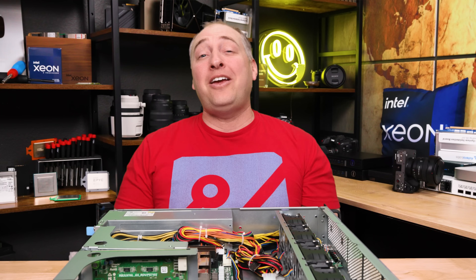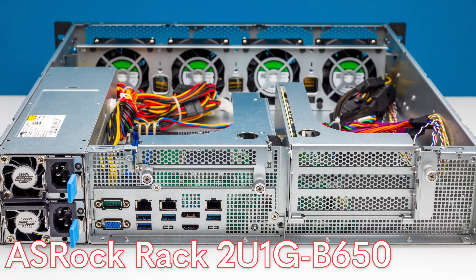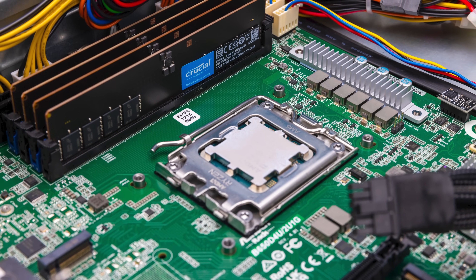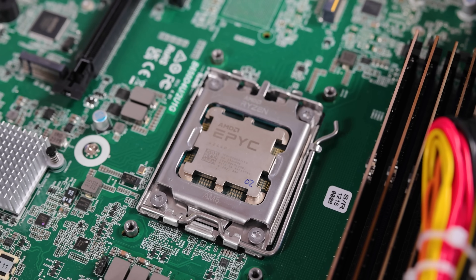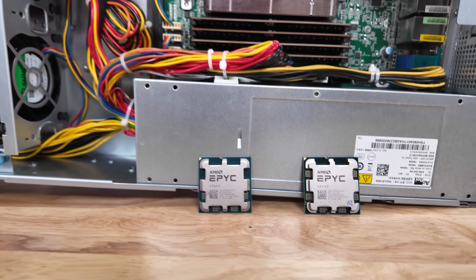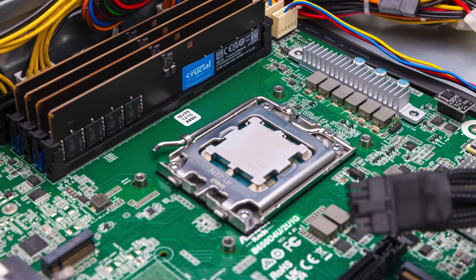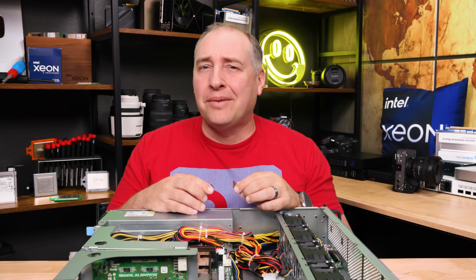Hey guys, this is Patrick from SDH. Today we're going to talk about the ASRock Rack 2U1G B650 server and its evac version. Most importantly, you no longer have to use an AMD Ryzen in this server like when we first reviewed it — instead you can now use the brand new AMD EPYC 4000 series. I've been campaigning for a Ryzen-based EPYC processor for years.